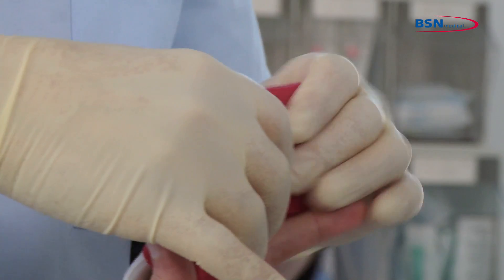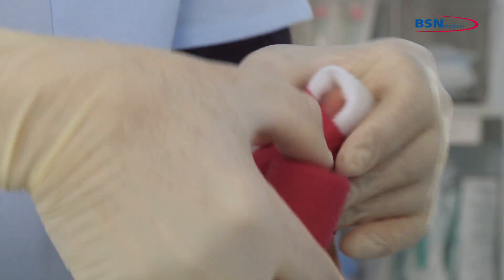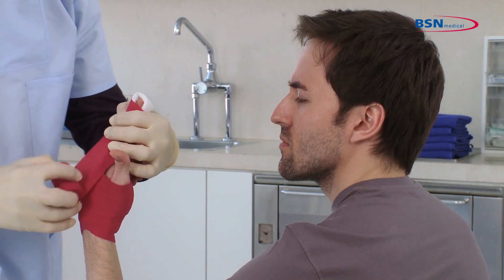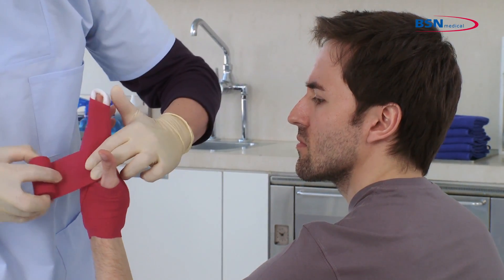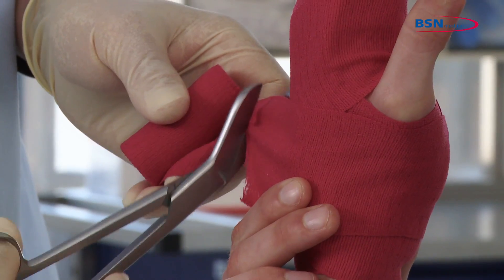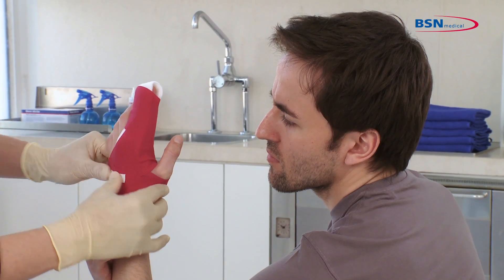Wrap around the injured finger twice and go down again through the web space. In the end, fixate the bandage at the patient's wrist with a tape or hook and loop fastener.